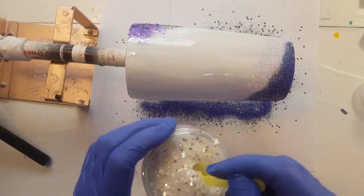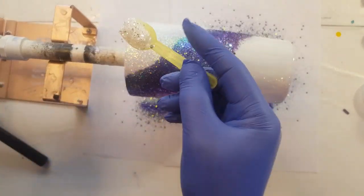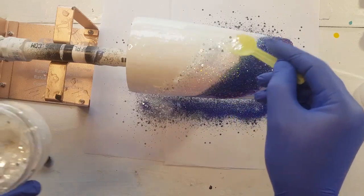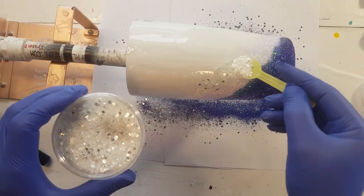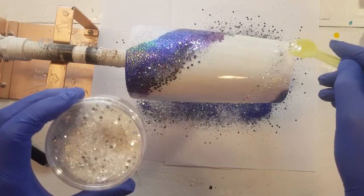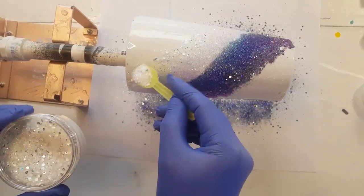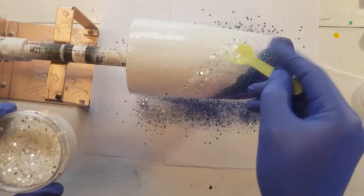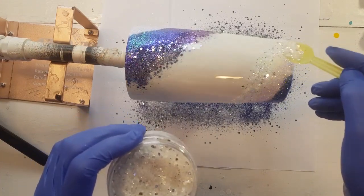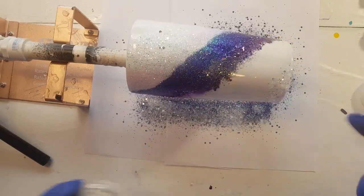I'm going to go to my chunky white next. I haven't used this color yet, so we'll see how it looks on the cup. Because of the style of cup she wanted, this one's going to get interesting at the bottom because the bottom is smaller — so I'm actually going to run out of space down here for layers quicker than the top. So I'm going to come back in with the fine white.